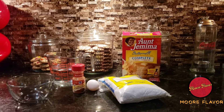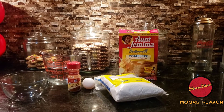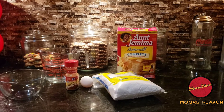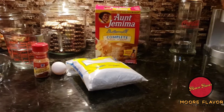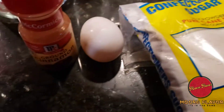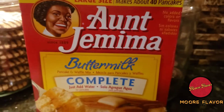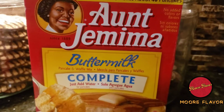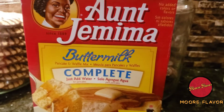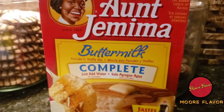So without further ado, we will be making funnel cake — yes y'all heard right, funnel cake! Let's get into the ingredients. As you can see, I have my confectioner's sugar, one egg, some ground cinnamon, a mixing bowl, some water, and I also have my Aunt Jemima — or whatever y'all want to call her — buttermilk complete pancake mix on deck.